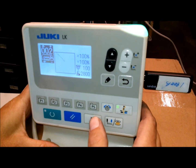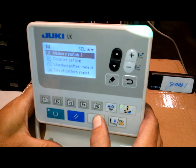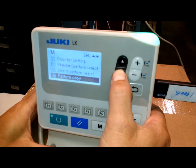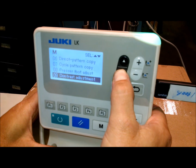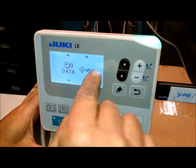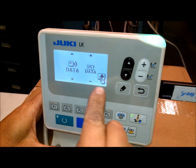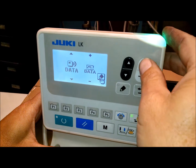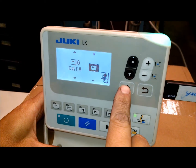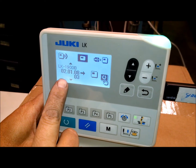In this video we're going to show you how to change the system software package. We're pressing the M button until it beeps several times to get to the memory switch settings. Then we're going to go down to communication, press this, and then we're going to change — using the plus or minus key — we're going to change this.